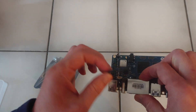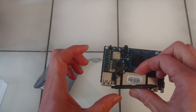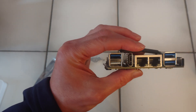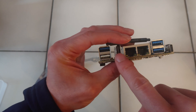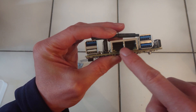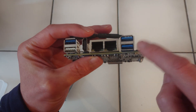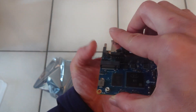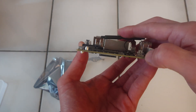So it comes with an antenna. Here we have USB 3 on top, USB 2 on the bottom, HDMI, 2 times Ethernet — and if I'm correct, that's gigabit — 2 times USB 3, USB-C for powering it on, and an audio jack. There's also a button.